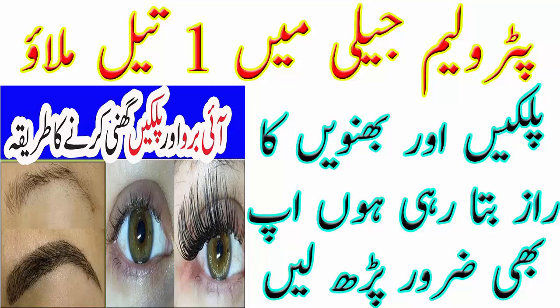اس مکسچر کو آپ فنگر ٹپس کی مدد سے یعنی انگلیوں کی مدد سے مساج کرنا ہے اپنے آئی بروز کے اوپر۔ آپ نے فنگر ٹپس سے ہی اپلائے کرنا ہے اس مکسچر کو۔ اس کے علاوہ آپ ایک کلین مسکارہ بریش بھی لے سکتے ہیں اور اس سے بھی اپلائے کر سکتے ہیں اس مکسچر کو اپنے آئی لیشز اور آئی بروز پر۔ مساج کرنے کے بعد آپ اسے لگا کے رات کو سو جائیں اور صبح کو اٹھ کے واش کر لیں۔